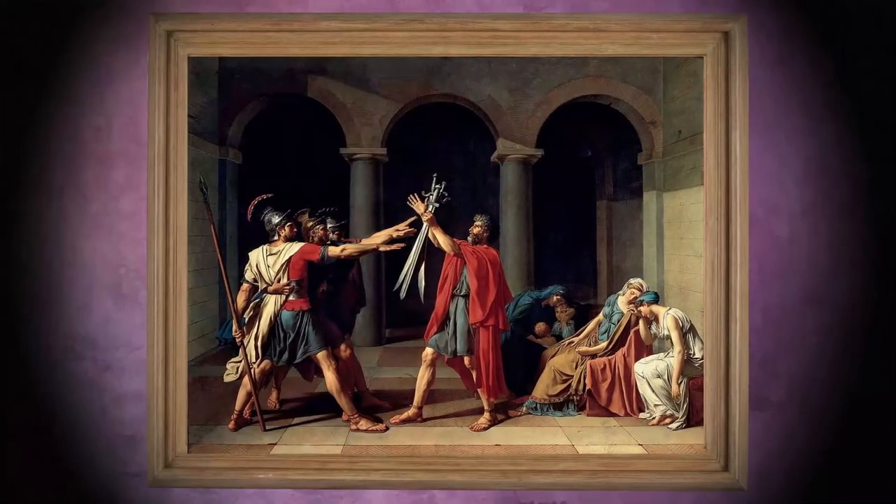The Oath of the Horatii is a painting from 1784 by French painter Jacques-Louis David. It is considered one of the masterpieces of Neoclassicism. The painting is 330 cm high and 425 cm wide and can be found in the Louvre.